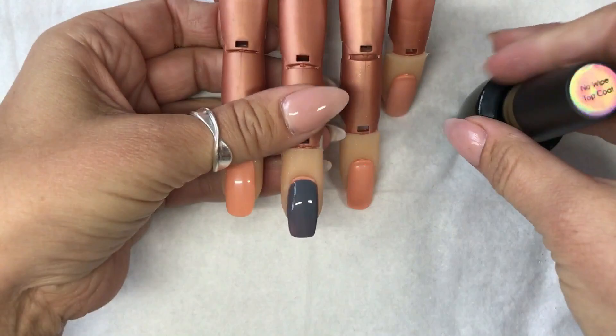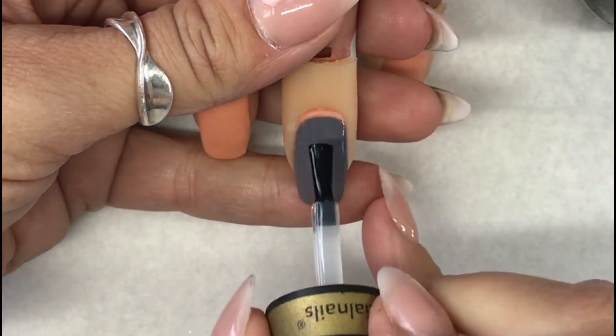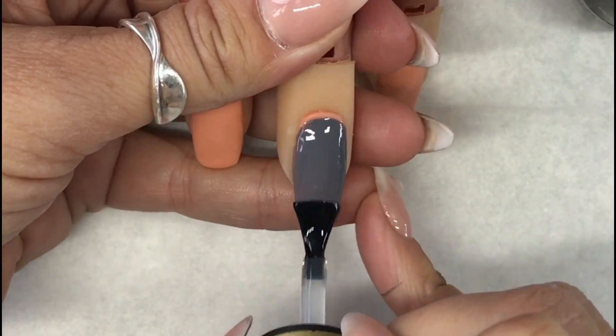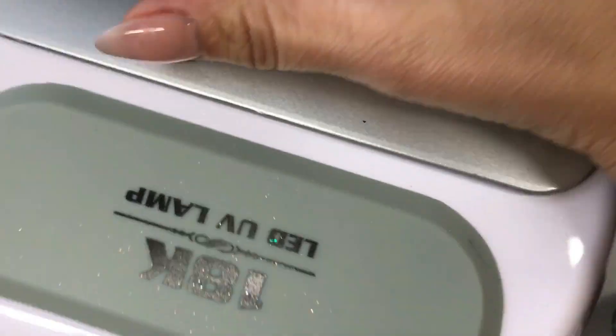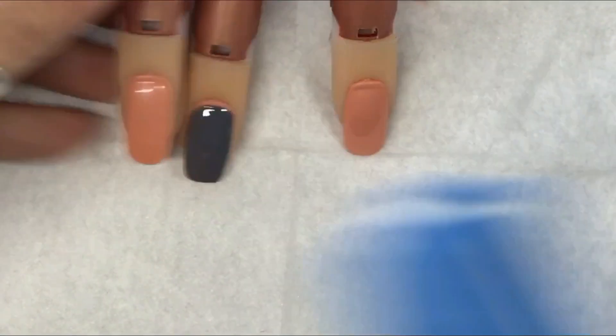I've used the Gelaze Grey Exec — first coat and cure, second coat and then cure — and I've used the no-wipe top coat and I'm curing that again now.